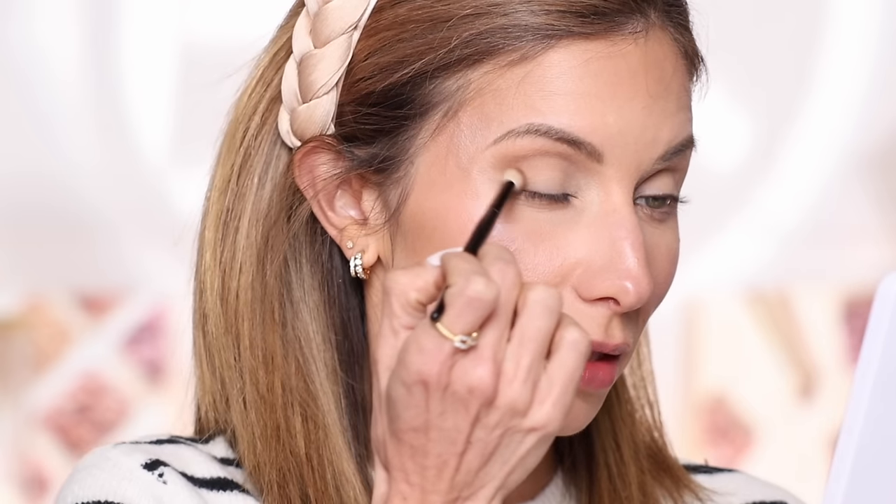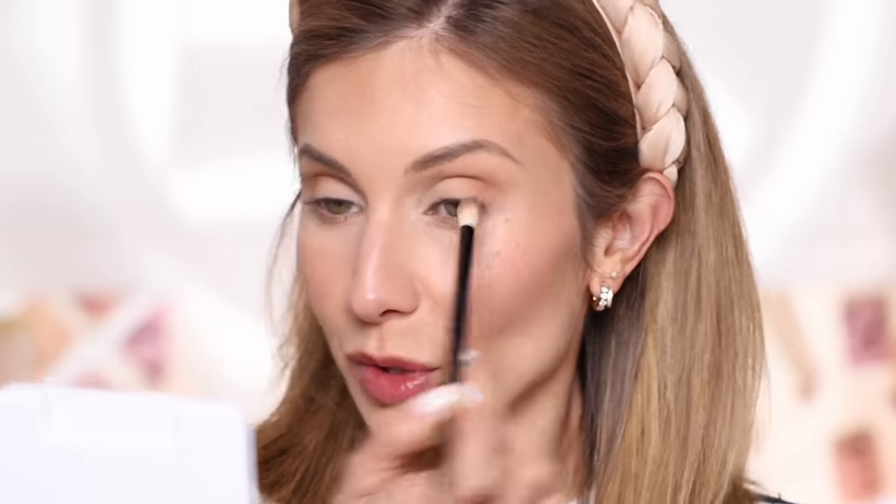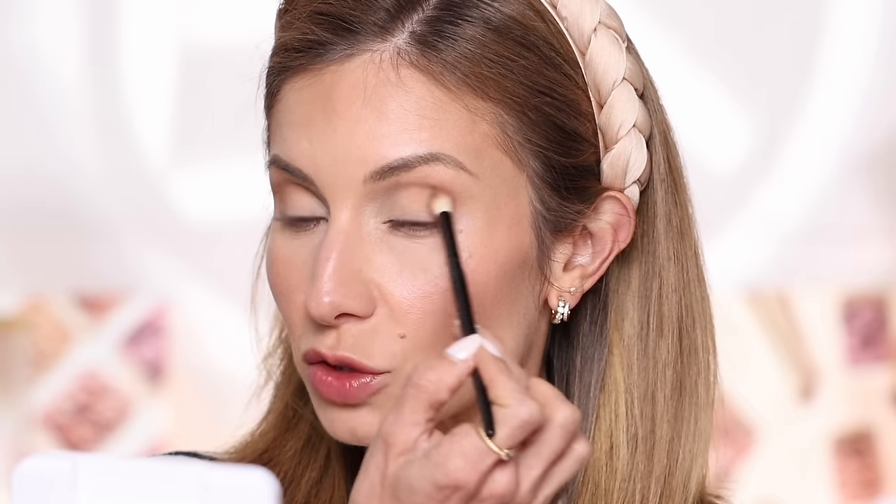Next I'm picking up a warm, orangey-brown shade — one step up in depth — on the tip of the same N13 brush and focusing it in the outer corner and outer part of the lid. I'm resisting the urge to keep layering because the look I'm going for is soft. Soft lightness in the eyes really lends itself to a youthful look — it naturally enhances your eye without distracting away from it.